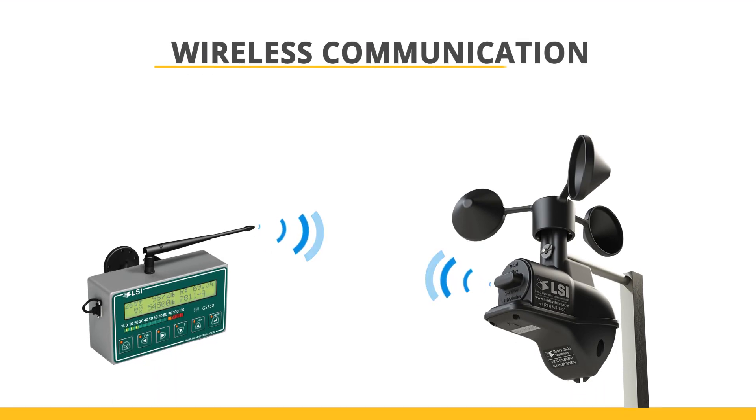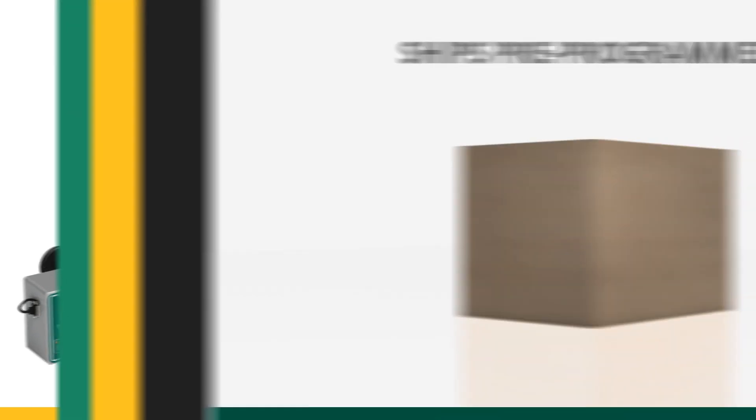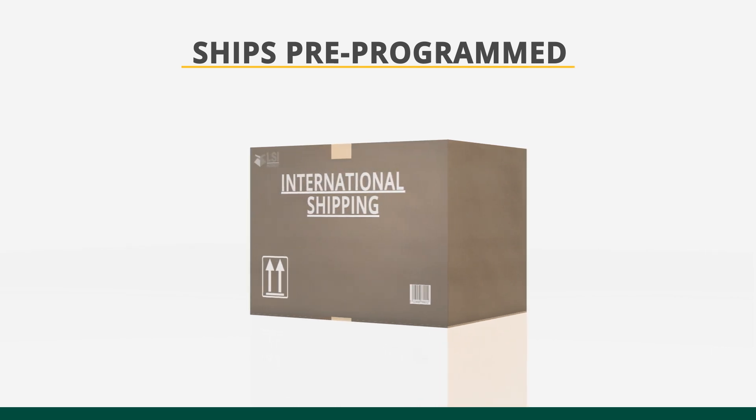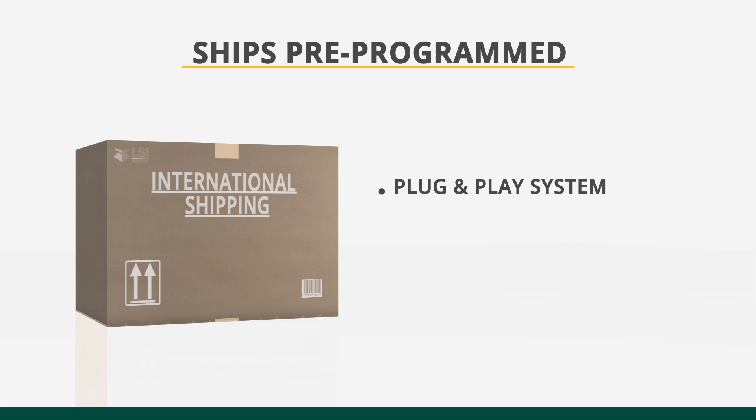All communication between LSI sensors and the GS550 display is wireless. This innovative technology eliminates cables and costly installation charges. The unit ships to you pre-programmed with all the sensors linked, so that it's truly a plug-and-play system.